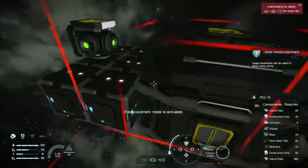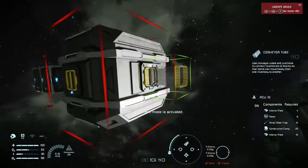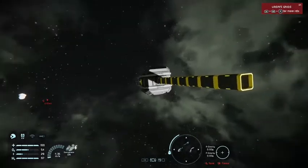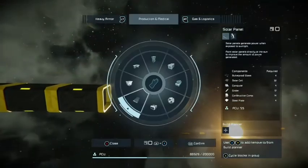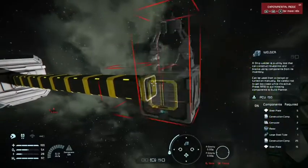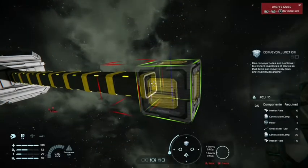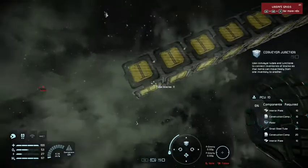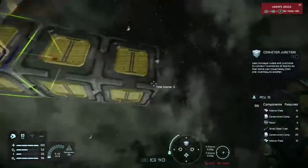What we truly only need is a container for our components to feed the welders, so let's plop down a large container. From that container we can branch out any kind of piping to get the clearance we want from our base to our welding system. What you want to start off with is a wall of conveyor junctions, splitting practically evenly from the inlet — this will be explained in greater detail later on.